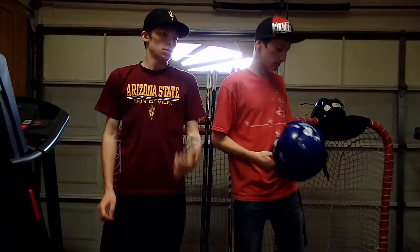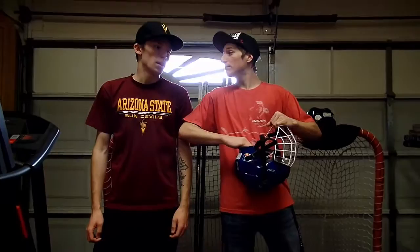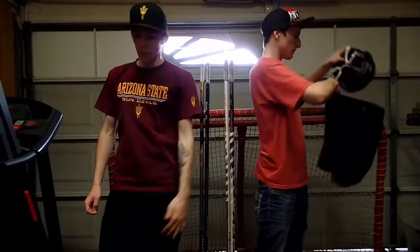We did do a review on a Warrior helmet which was really comfortable — definitely let us know. It didn't fit Ben too well but it fit me well once I got the dial system working. If you guys haven't checked that video out, go check it out on our channel. Now we've just got skates and sticks left.